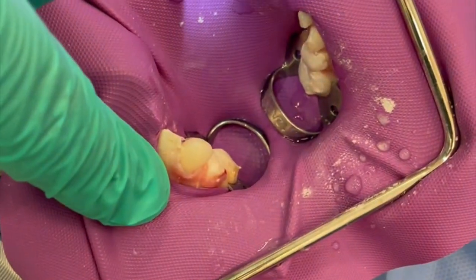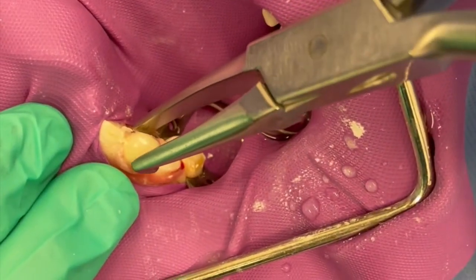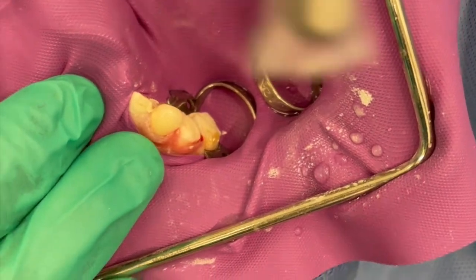We are going to take a strip crown off with a Howe plier. Place your Howe plier at the height of contour and rock back and forth until you feel the entire form release. The strip crown former should now be in your Howe plier.